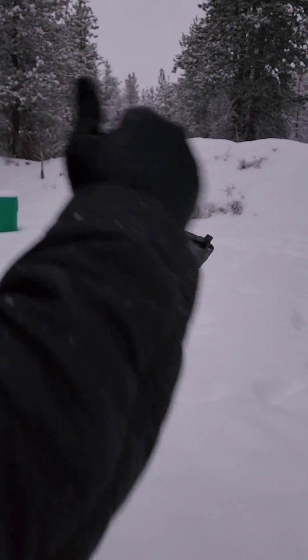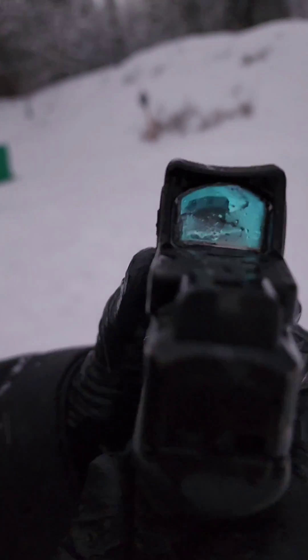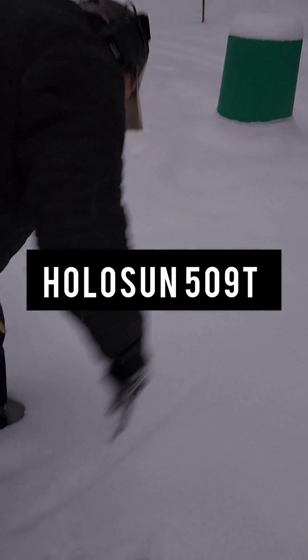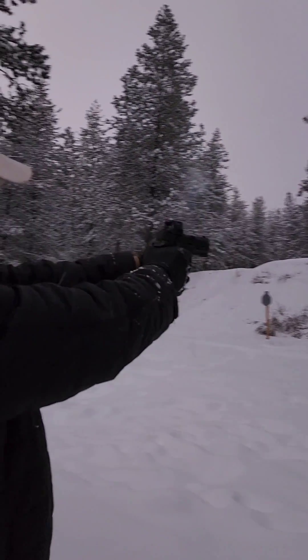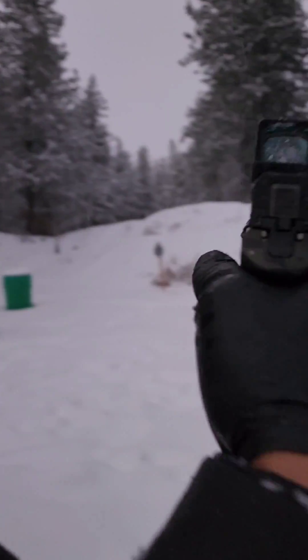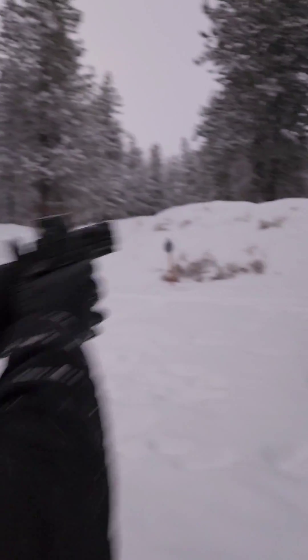Wipe off the objective and ocular lenses like I would in the field. And we got the semblance of a dot. We got dot. Now I can actually use the dot.